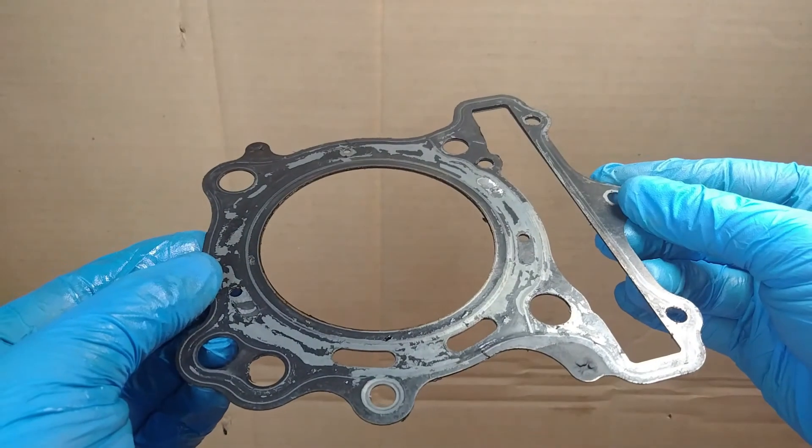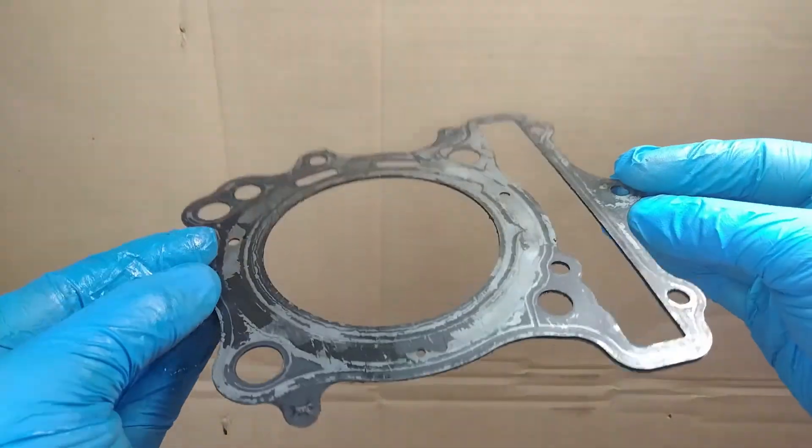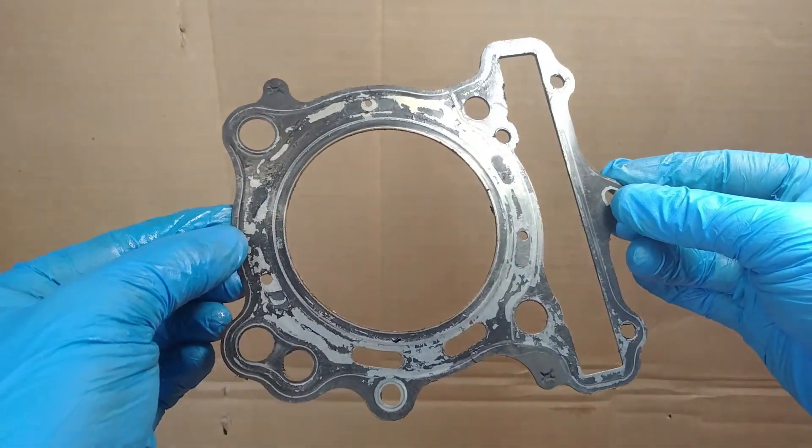Last up is a leaking head gasket. The head gasket is the seal between the cylinder and the cylinder head, so if it's leaking, compression is going to be lost.